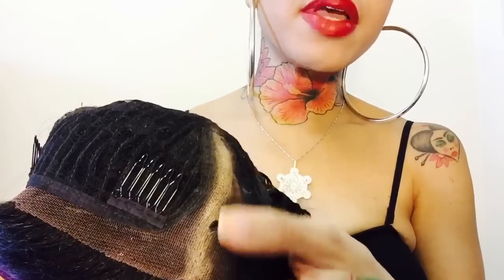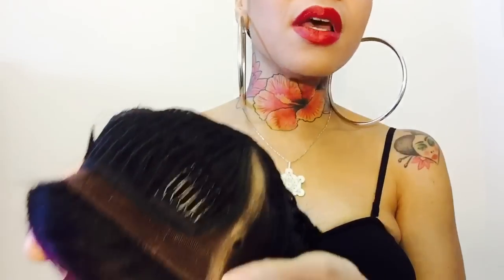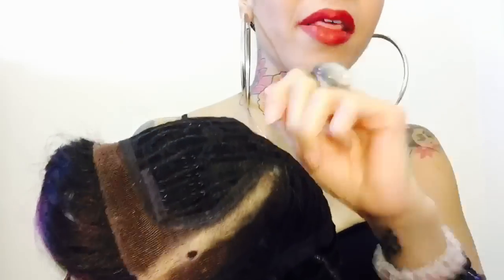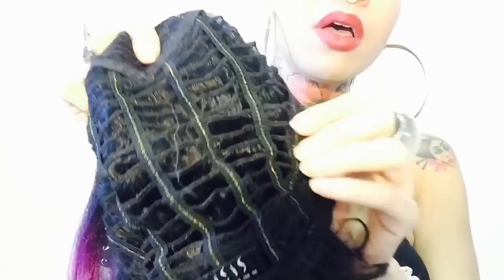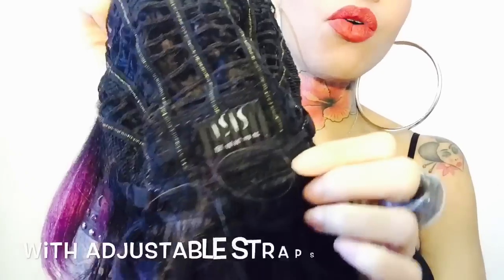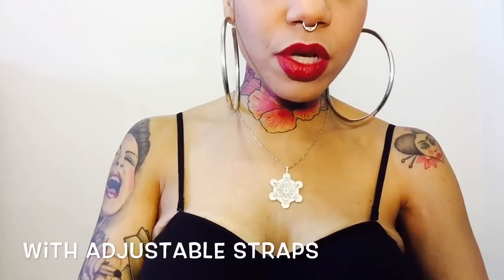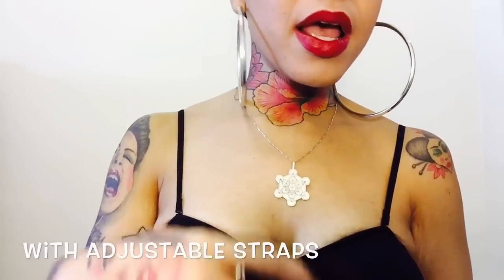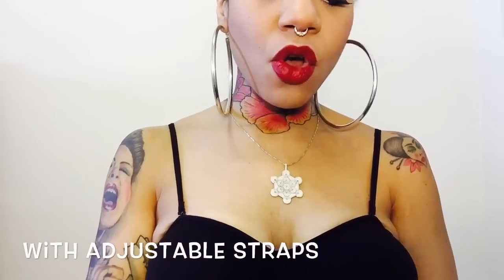As you can see that tear right there - be careful with these soft lace units, guys. Learn from my mistakes. If you try to do all that plucking and tweezing, you're going to rip the lace and then you're not going to be very happy. Here's the back - it has regular wefting in the back and also a comb. I really, really like this unit. It has some really good parting space and the lace on it is absolutely soft and it actually blends in so much better with your hair.